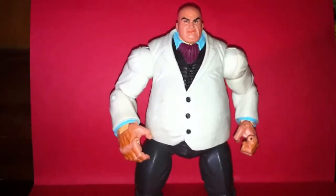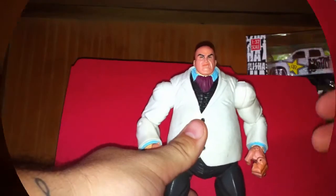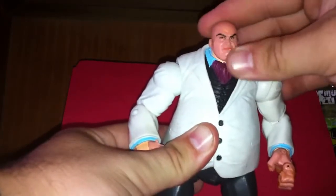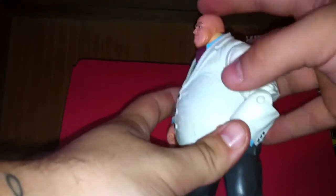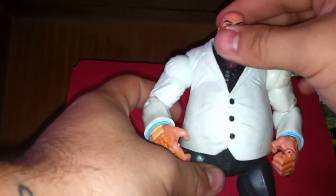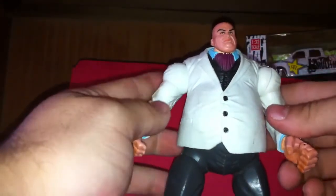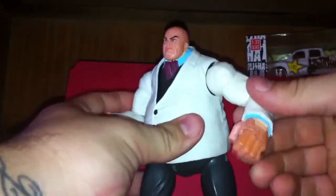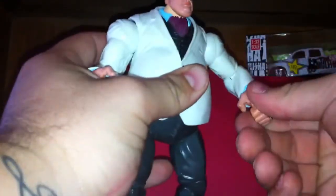Let's get into some articulation, shall we? For those who do not have this figure, the articulation is: his head does not go all the way around. You could probably force it, but his head is going to pop off for sure. He doesn't look up very much, he doesn't look down very much. All this stuff right here is in the way from really moving his head. He's got ball-jointed shoulders, which are very hard to articulate. He hasn't been played with much, so I'm not going to force it. He has a pivot here in the bicep and single-jointed elbows.